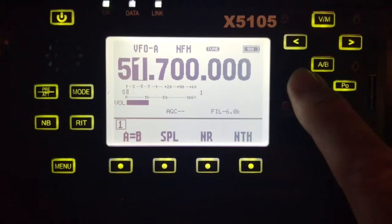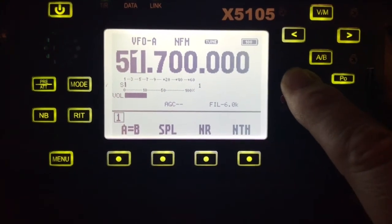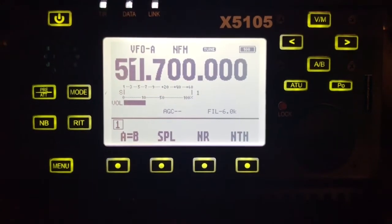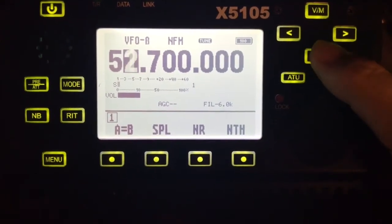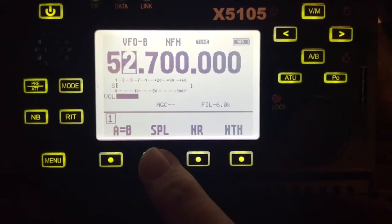My tuner is on but I'm going to push the auto tuner to make sure it's tuned. It's now tuned on the input frequency, so I'm going to switch back to the output frequency and push the SPL button for split.